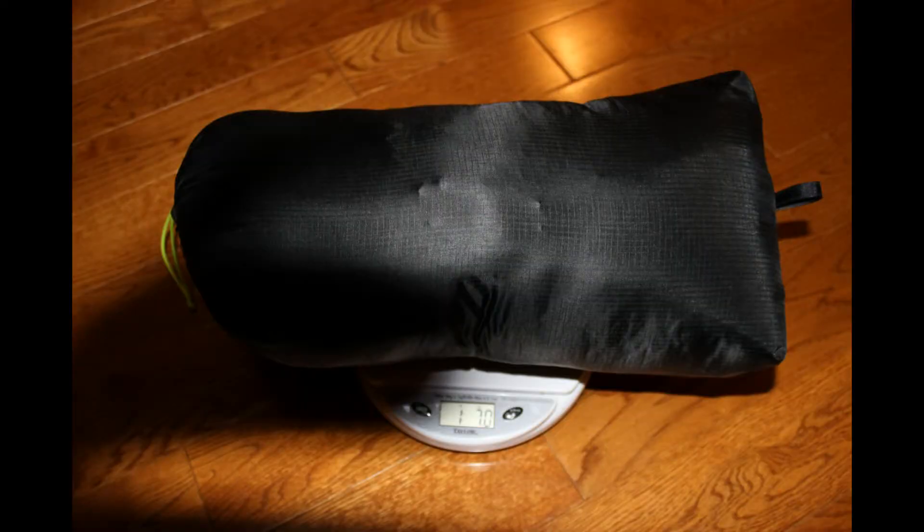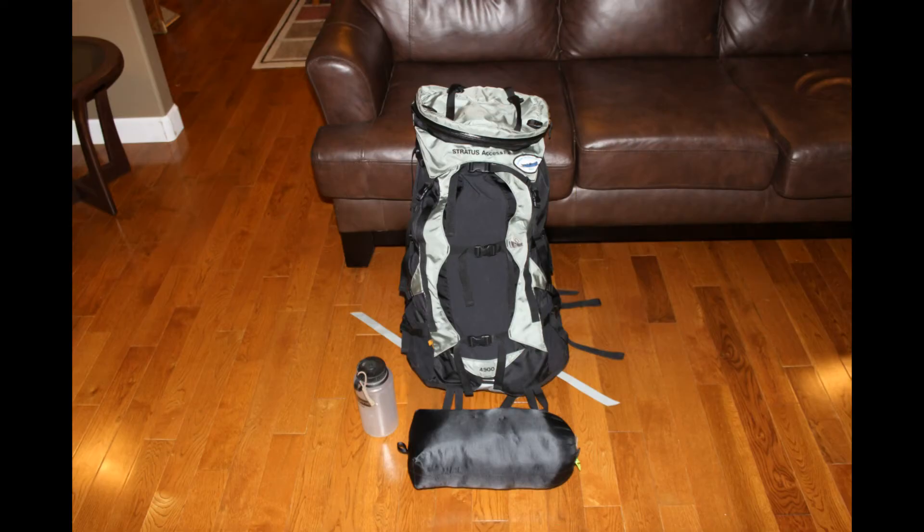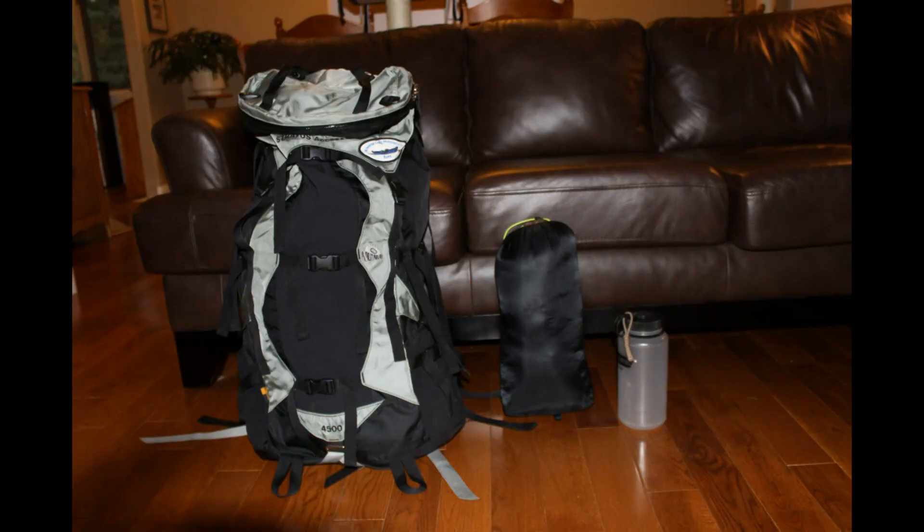And as I promised, here come the stills. The first one is just the weight — so in the stuff sack, 1 pound 7 ounces. A Nalgene bottle weighs 6 ounces. And here it is in front of my pack — it's a 60-liter pack with a Nalgene bottle beside it. And here they are side by side.